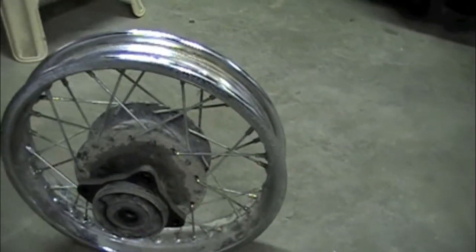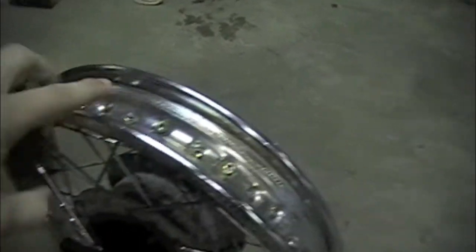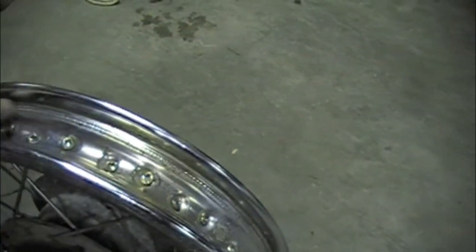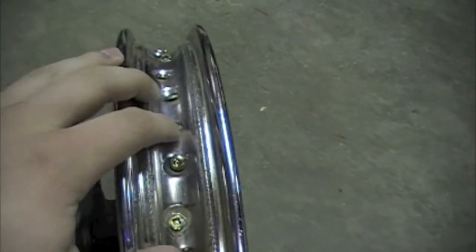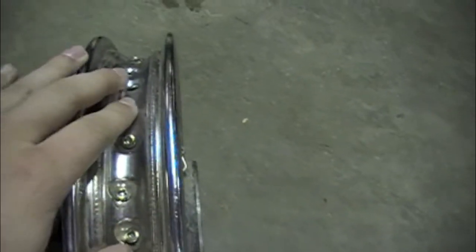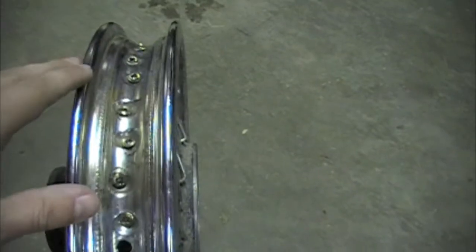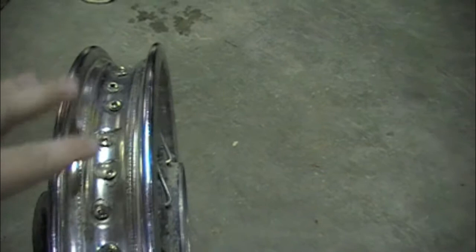The next project is to get the rubber lining back around this and get it all sealed so these can't puncture the tube. I'm also going to put an extra layer of duct tape around it just to make extra sure, since the rubber lining is pretty old. Then I'll put the tube back on and put the tire itself around it.